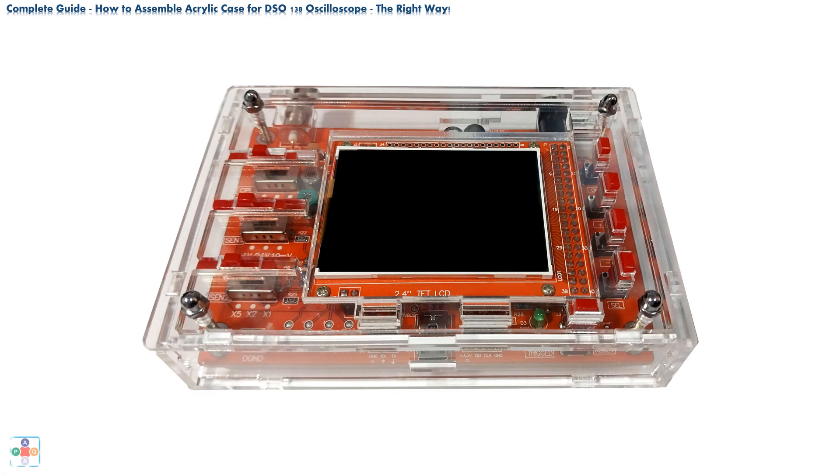Inspired — and we are using the word inspired with all possible sarcasm we can muster — in the last video we demonstrated how to assemble an acrylic case the wrong way. In this video, continuing the previous sarcasm, we will demonstrate how to assemble a DSO-138 oscilloscope protective acrylic case in a God-honoring way.